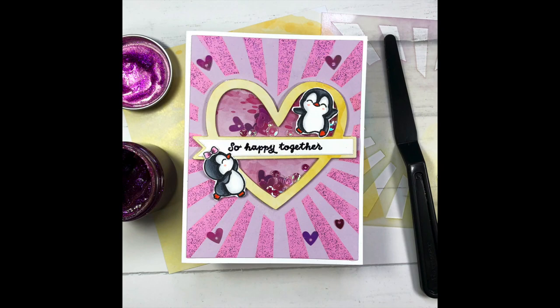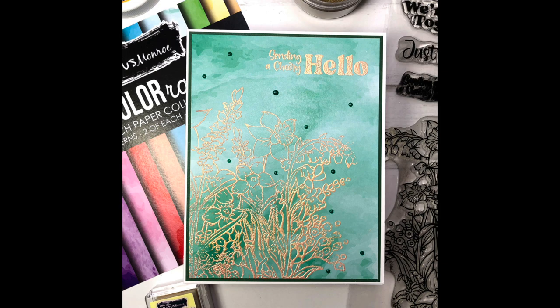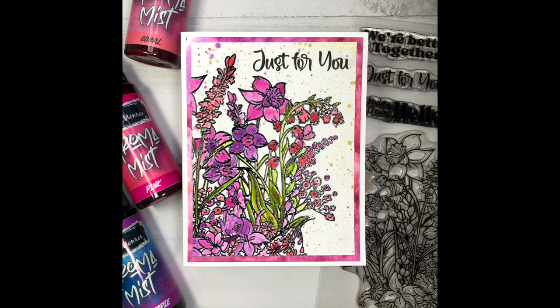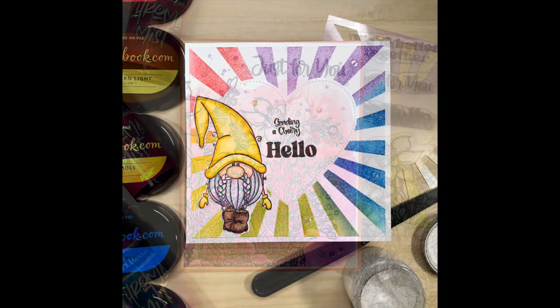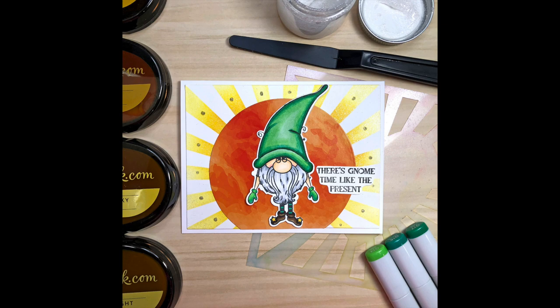Here's another look at the cards I made with products from Brutus Monroe, available at scrapbook.com. I'll have links to all products in the description box below. If you liked this video please give it a thumbs up and subscribe for more card making inspiration. Thank you so much for watching everyone — have a great day, bye bye!